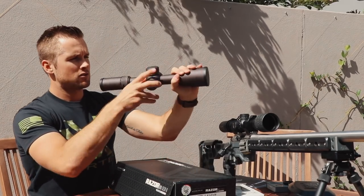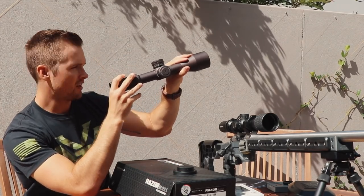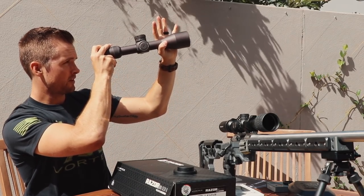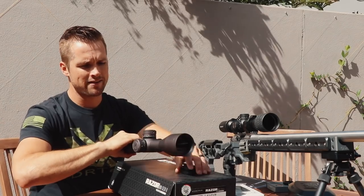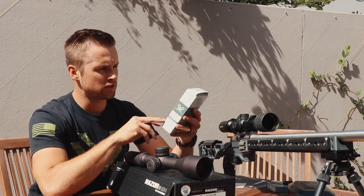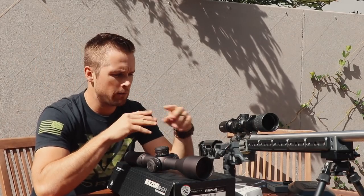Glass-wise, let's pull off these dust caps. I'm sitting in my backyard so there's not much to look at — just some leaves blowing out of frame — but I've got it all the way down to four and a half. This is a 4.5 to 27 power scope. I'm going to be putting it in PMR rings from Vortex — the precision match rings. I have mediums and highs, not sure if I'll clear the barrel with the mediums.